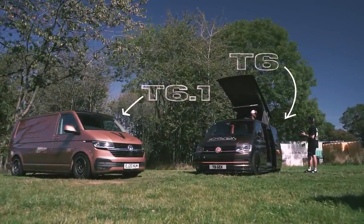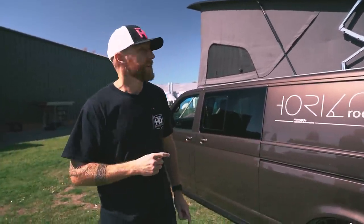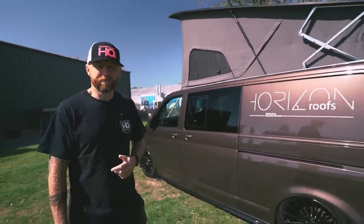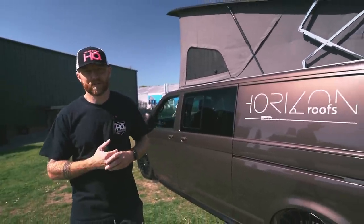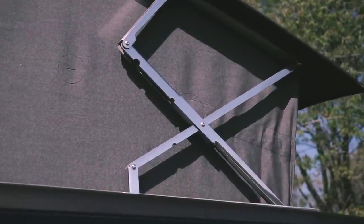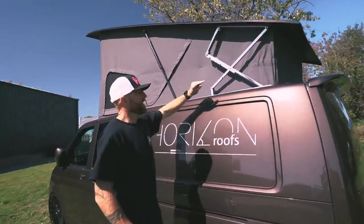Are they available for long and short wheelbase? Yes — these two are both long wheelbase, a T6 and a T6.1, and I'm fitting one in a T5. They fit T5, T5.1, T6, T6.1, long and short wheelbase. Some of you might recognise this as similar to a Hylo — Hylo ceased trading a few years ago, Vision Tech were installers of Hylos and acquired the design rights for the hinge system. That's what makes the Horizon roof collapse down so well inside the roof.